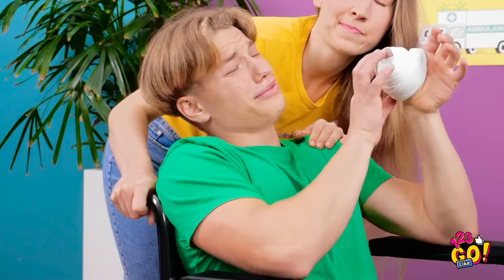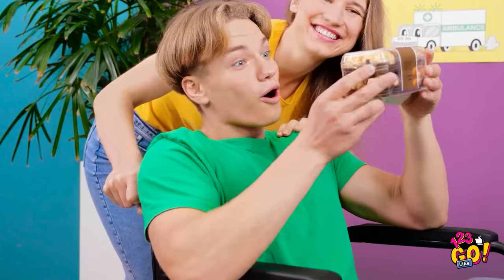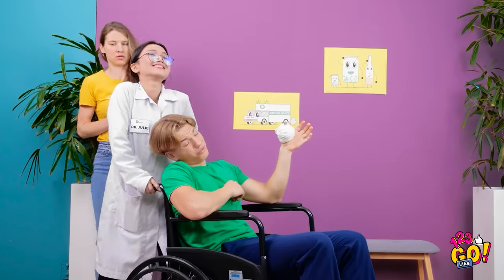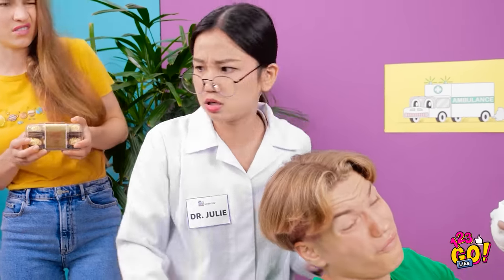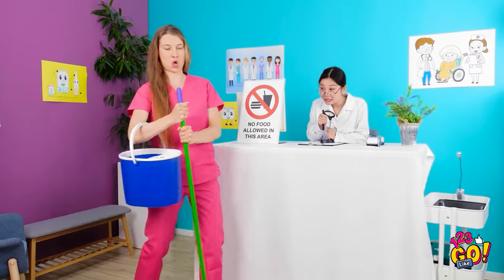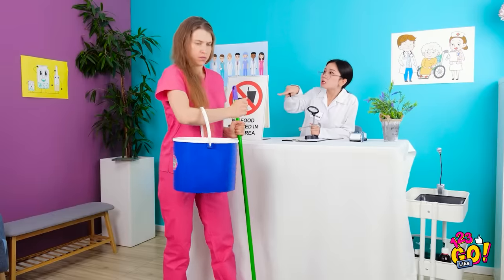Ow, my thumb! Some candy will cheer you up! What is that? Chocolate — that's not allowed in the hospital! Come now, let's take a look at your thumb. Why won't this chair move? Remember me when I'm gone! I wish I could've had this candy — I wonder if I could somehow sneak it in. Just mopping the floors! What's that in your bucket? Take that out of here this instant! No, that wouldn't work.